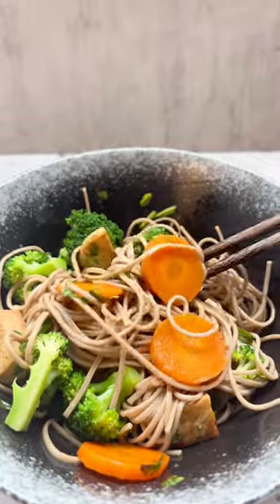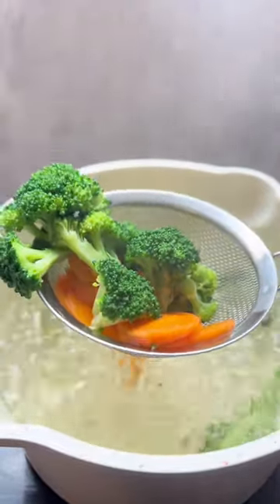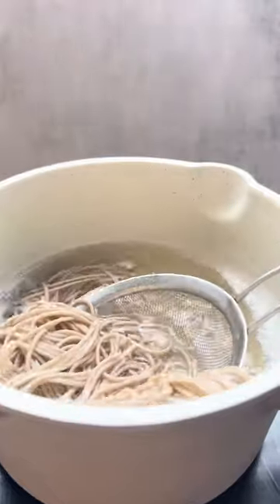Welcome to our weekly Japanese food series. Today we're making a healthy bowl of soba noodles with some broccoli, carrots, and tofu. Start by boiling all of your vegetables and noodles and set it aside.